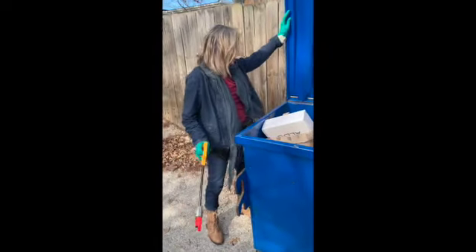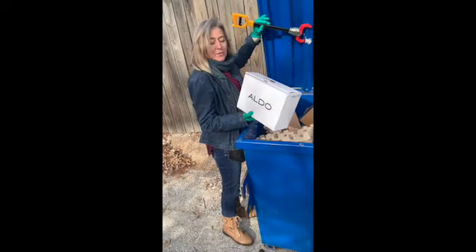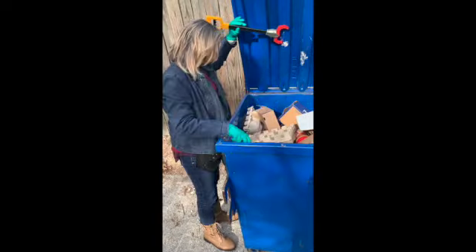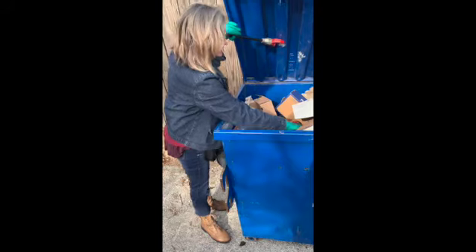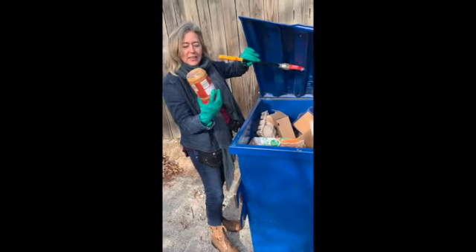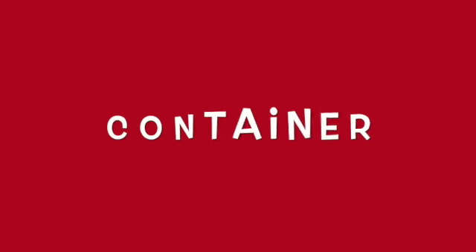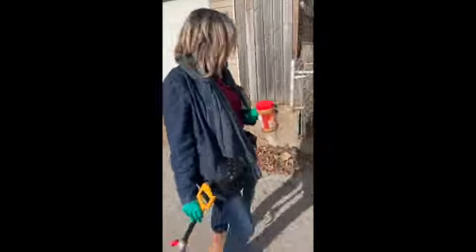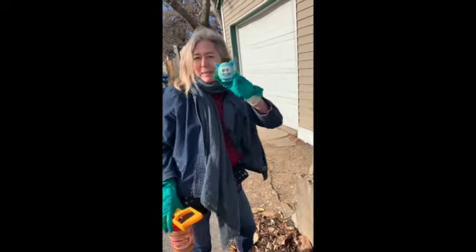Okay, here we go, let's see what I can find. Oh, nice shoe box — do I need that? This would be a great fire starter right here. This should not be in the recycling, but this is gonna be perfect. Could this be the snowman? Possibility!